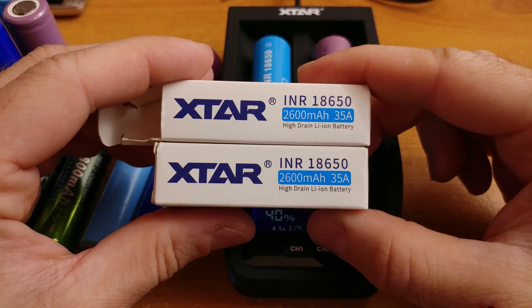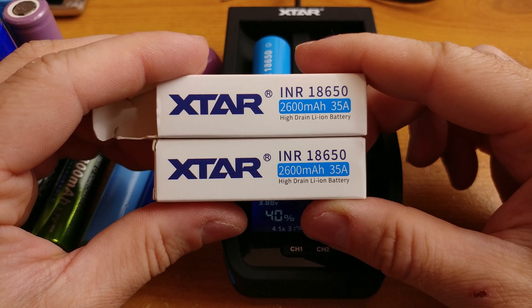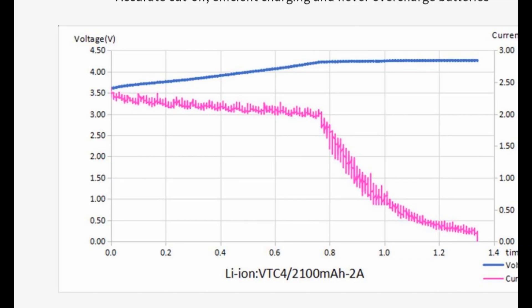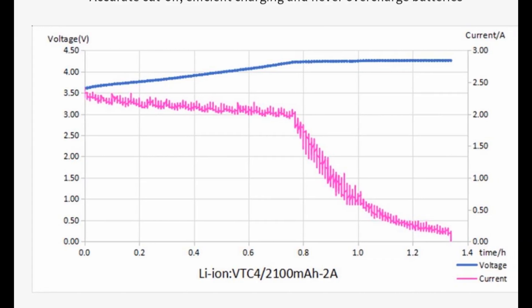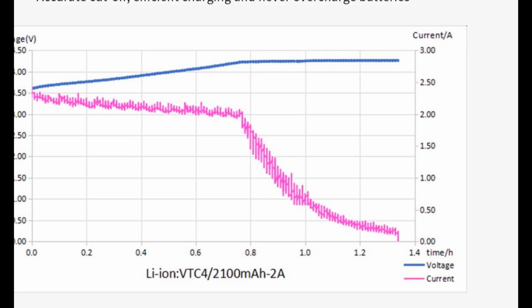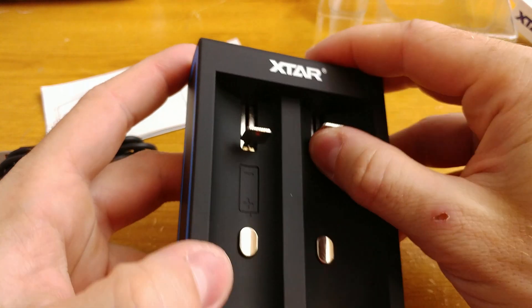I visited the manufacturer's website and found a graph of charging speed. It seems they use a similar pattern to that used in electric cars. Chargers for electric cars charge them fast from 0 to 80%, and then the charging speed gradually goes down, so as not to damage the cells and to maximally extend the lifespan of lithium cells.